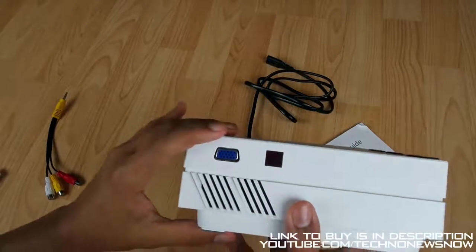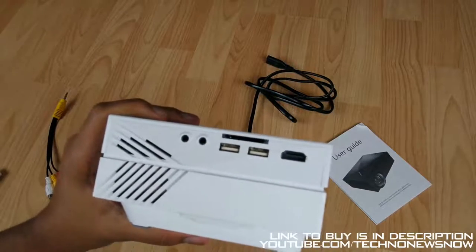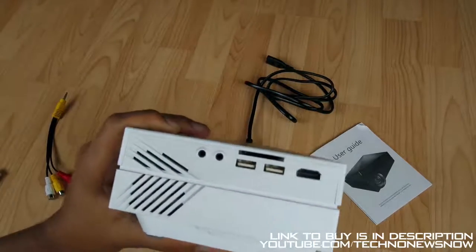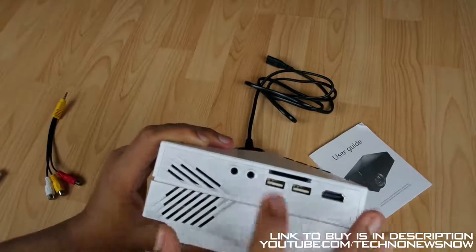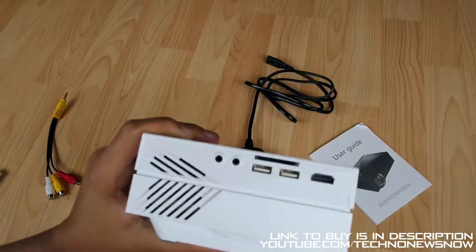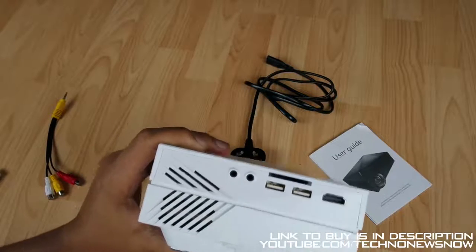We then have a VGA port - you can always connect your old computers if they are not HDMI supported. We then have HDMI. We have an output of 5 volts USB - not too sure why you would have an output of 5 volts USB, maybe to add an additional device such as an Android TV box where you can plug in the output and then plug in the HDMI cable. We then have a USB input so you can put in your USB if you've got movies or video on there, and the actual projector has a UI itself to use it. We also have an SD card slot - works the same way as the USB, put in an SD card and you can play whatever is on it.